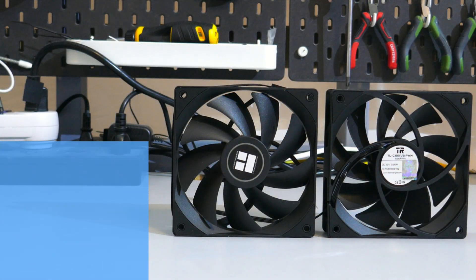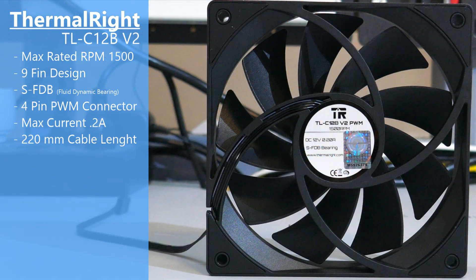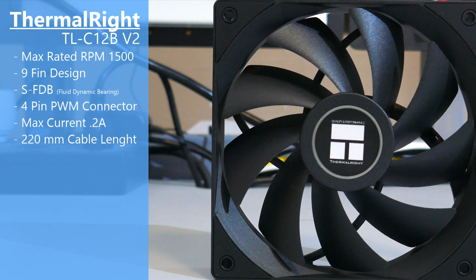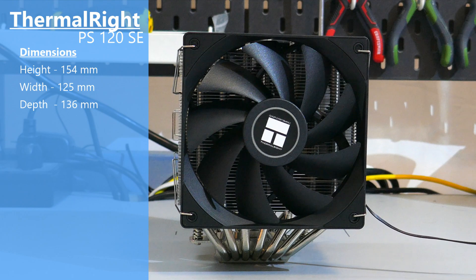Moving on to the fans, these are Thermalright's new CLC12 V2 fans — the B stands for black. They are four-pin PWM fans with nine blades, little rubber pads on each of the corners, and a max rated RPM of 1500.